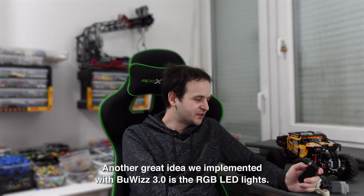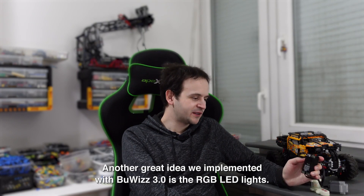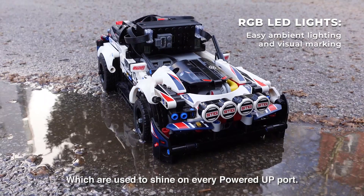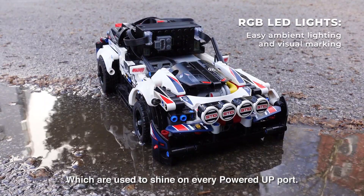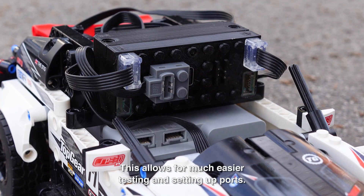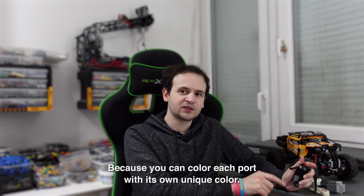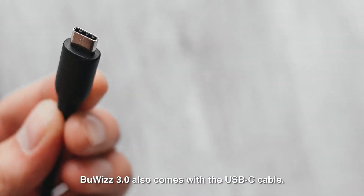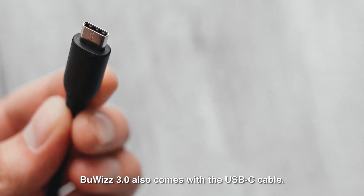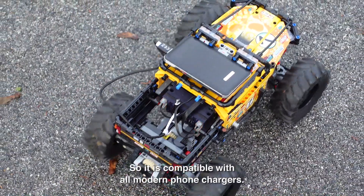Another great idea we implemented with Boobies 3.0 is the RGB LED lights, which are used to shine on every Powered Up port. This allows for much easier testing and setting up ports, because you can color each port with its own unique color. Boobies 3.0 also comes with a USB-C cable, so it's compatible with all modern phone chargers.